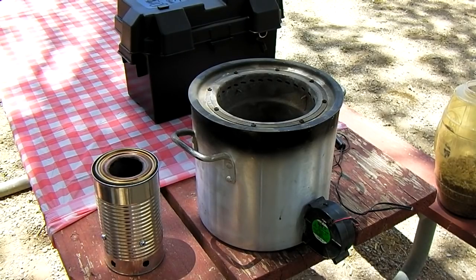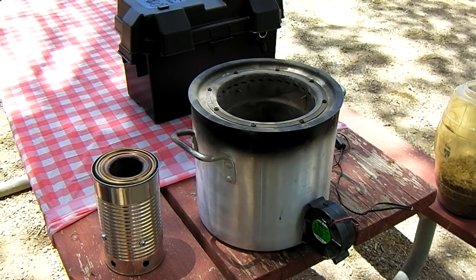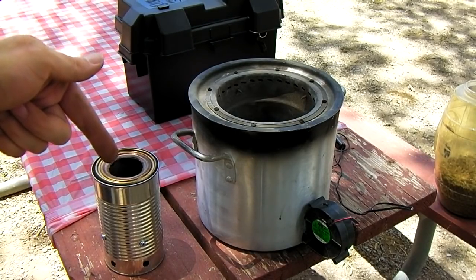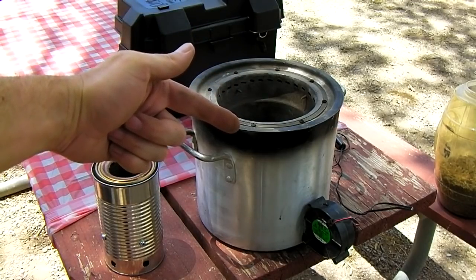A demonstration video of a large gasifier. This is the midge that was built in another video, and this is its big brother.